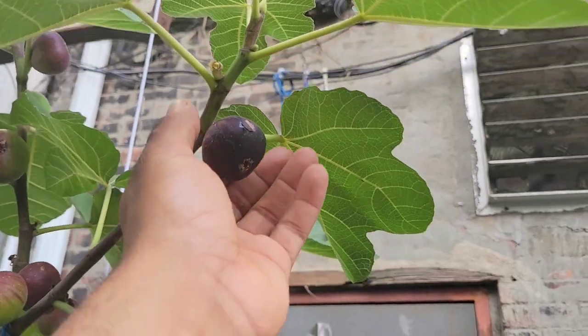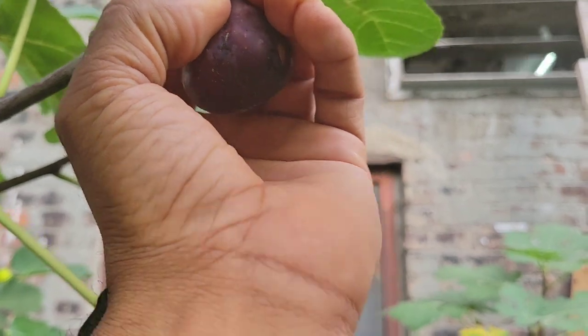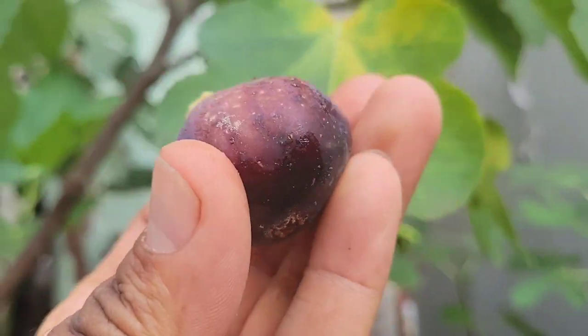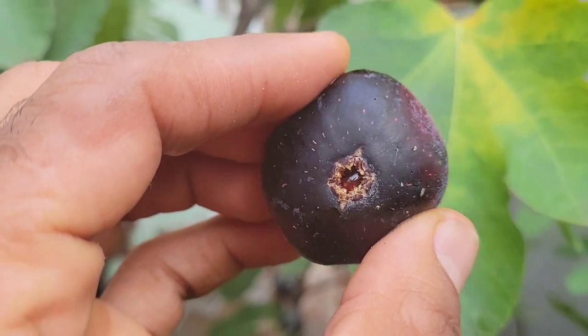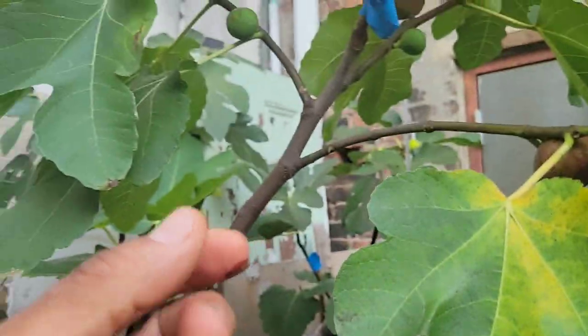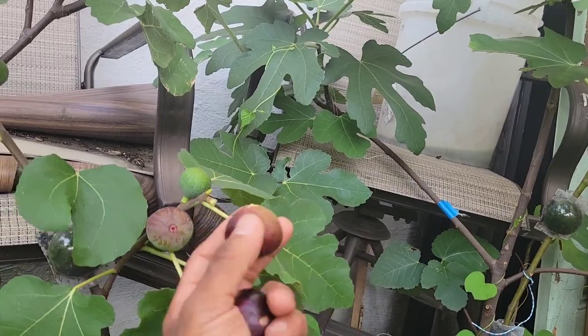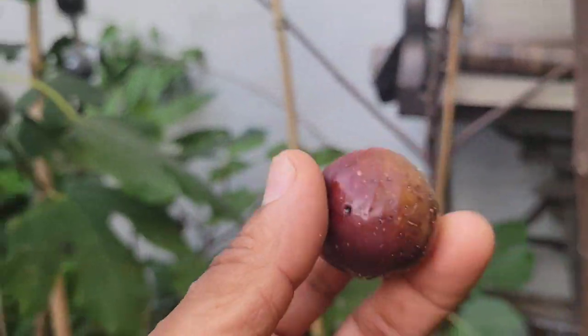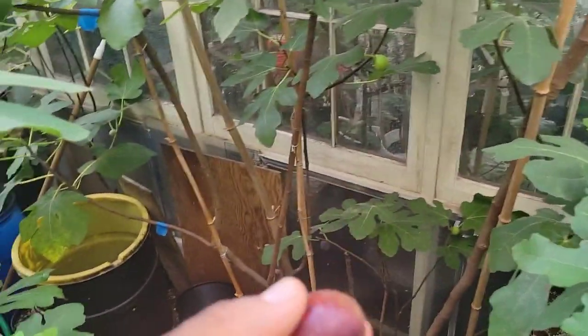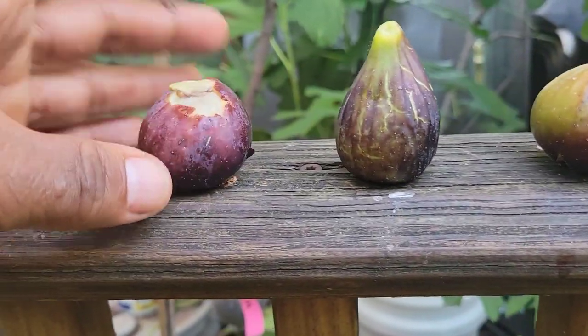I'm going to add an Exquisito too. I don't know about this one — let's take this one too. It needed a couple more days, but I'm going to put an Exquisito here too. One is pollinated and the other one is not. This one is regular and this one is pollinated.